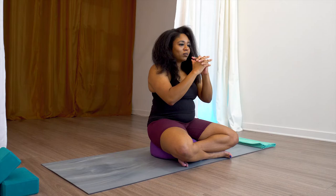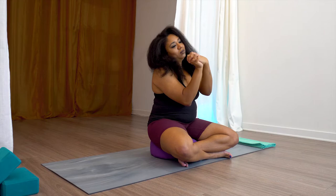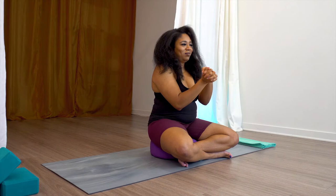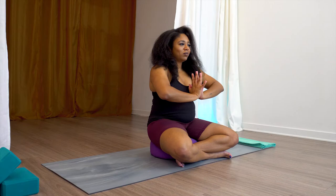Take the hands, interlace them, and start to make circles with the wrists, also with the neck. I know we're focusing on our wrists and hands here, but the neck goes through a lot too, so why not get that in as well? Reverse your circle the other way. Take your hands, place them at heart center, palms to touch, and push into one another. Breathe here, inhale. Exhale. And release the hands down to the knees.